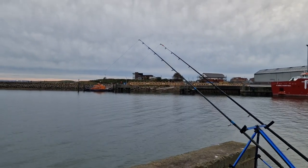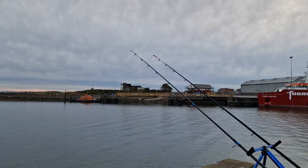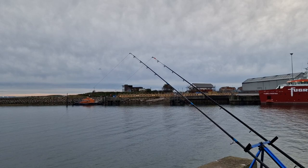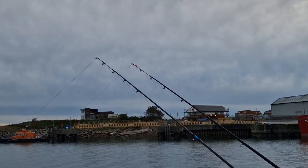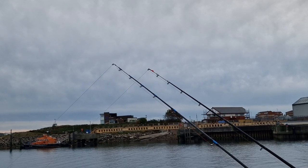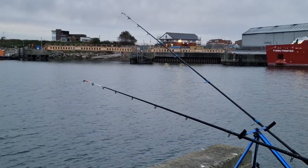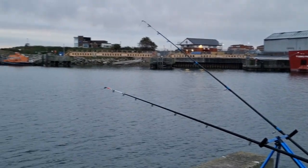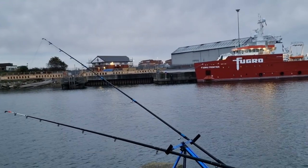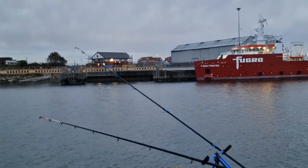We're now two minutes into the match and we're getting bites already - could be crabs, probably will be crabs, or could be nice flatties. About half an hour of light left but it's getting darker. Both pulled in a few times now, bait's been fully stripped - don't know if it's crabs or what.